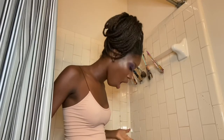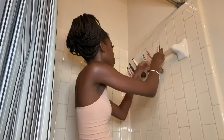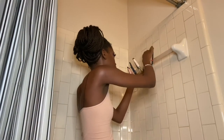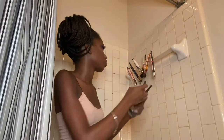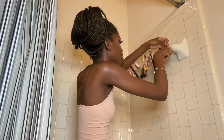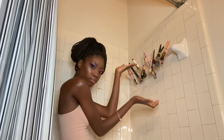One of the brushes wasn't fully clean, so when I touched it, it splattered wet foundation on the wall. And a rubber band hit me. I was like, what is wrong with me? But yeah — this is me modeling the finished result.